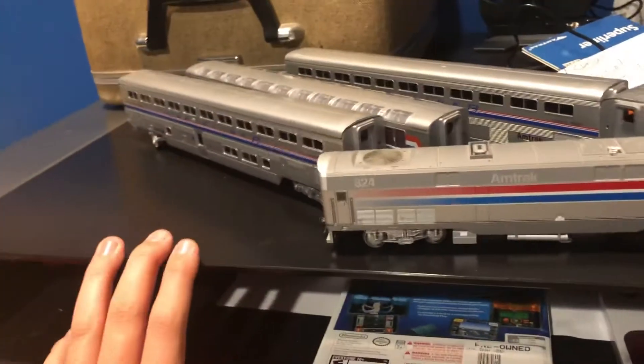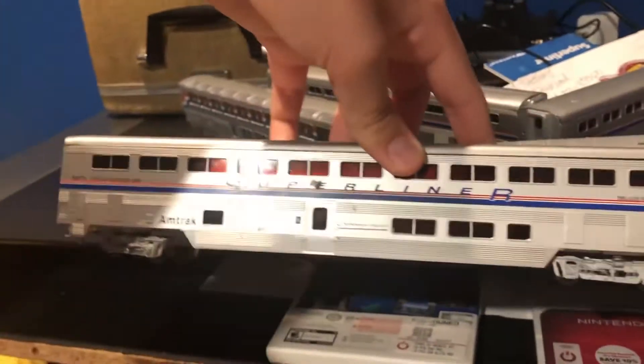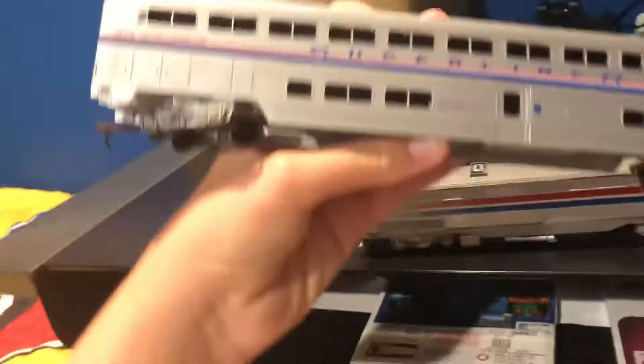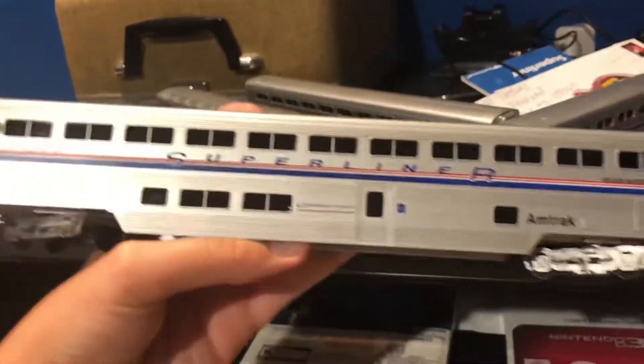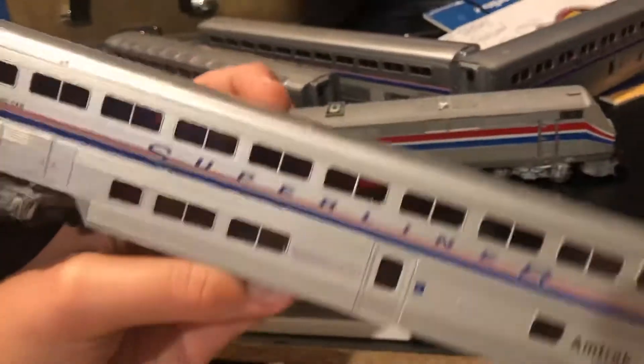Next we're doing the cars. We have the Amtrak sleeper. This is the Amtrak sleeper. This is for bedrooms — small ones, bunk rooms, and there's big ones too. The big ones with showers and small ones with bunks only.